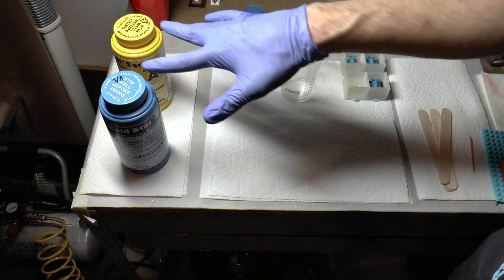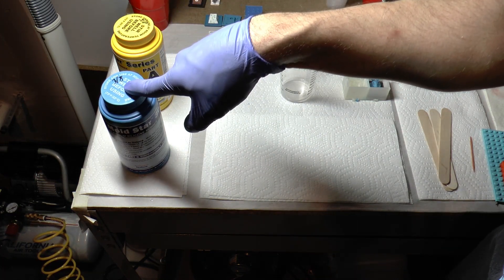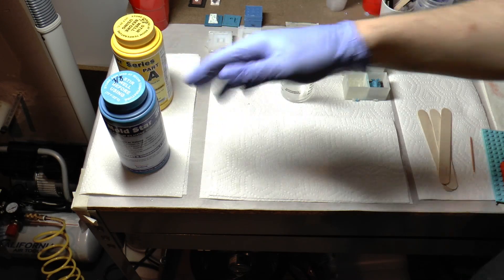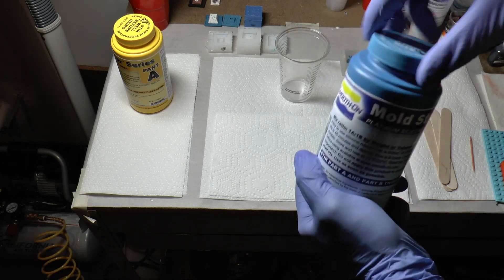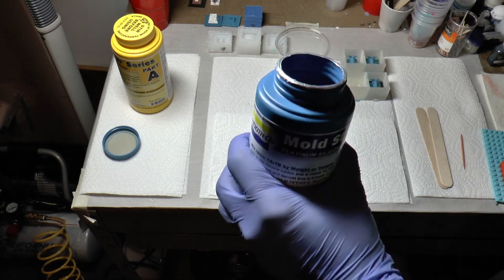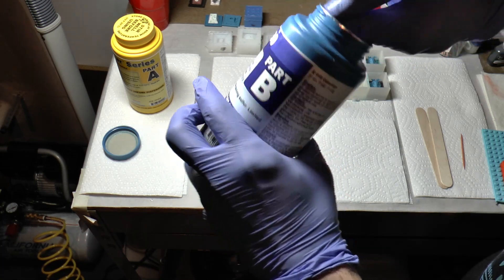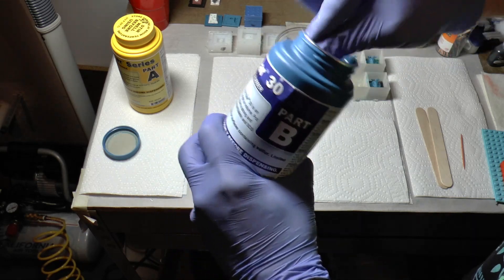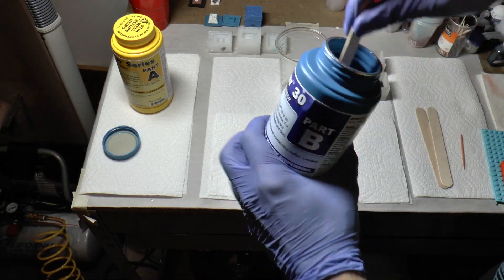I like writing dates on the containers. For example, this was opened March 8th — it's been a little while, it's May now — so we're getting close to the end of when I like to use it, because before long it's going to start curing in the container. I'll give it a good stir. The nice thing is I can tell based on feel if it's starting to cure, and it feels like it's not, so it seems okay. I'll stir it for about 10 seconds and then we can set that up.